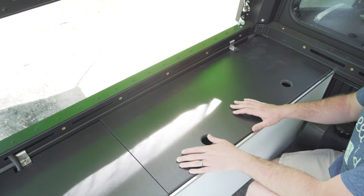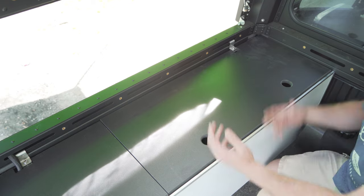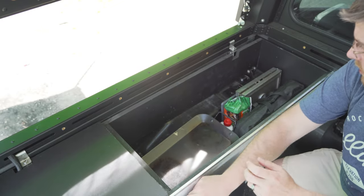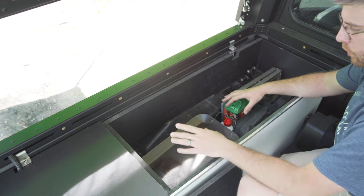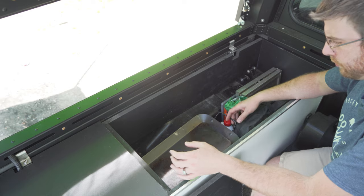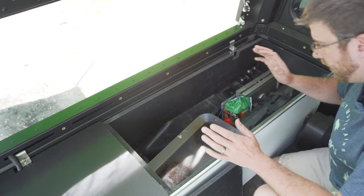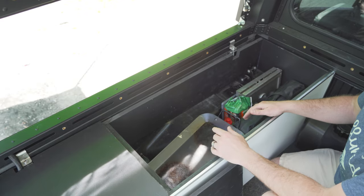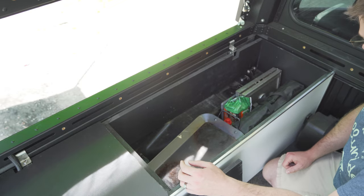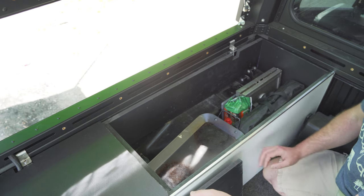My previous box had a hinged lid, but it was a bit of a problem if I ever had stuff inside — it could get in the way. So this box has a removable lid, and this is where I store all my bulky items: things like my oven, my stove, extra fuel cans, additional cooking supplies, even my wash pan. Anything large and bulky that I don't have a place for goes in this box. It's got plenty of room left and plenty of storage for any additional things we decide to bring.